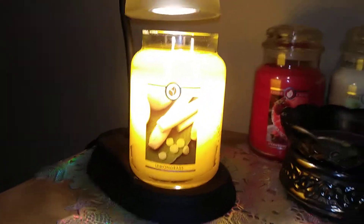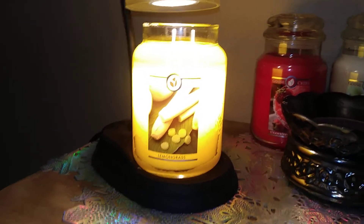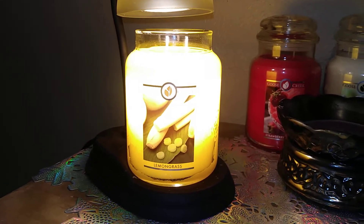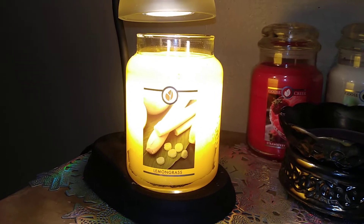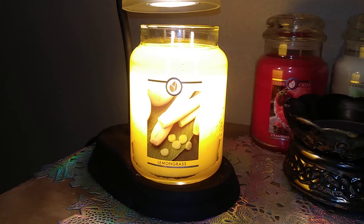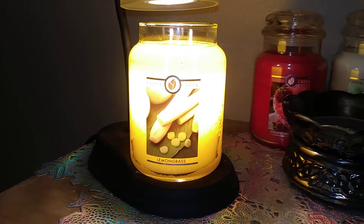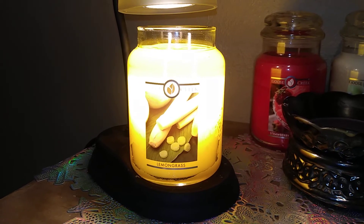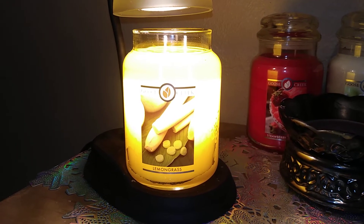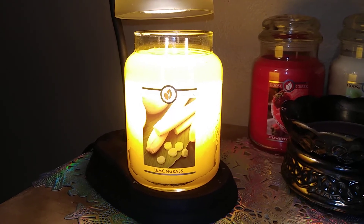I just did a review of the Lemon Vanilla Cake Batter the other day and posted it, and as I promised I'm doing the Lemongrass so we can do a little comparison. The Lemon Vanilla Cake Batter is definitely more of a bakery note — it's milder, it's got that hint of vanilla in there, and it's about a seven to seven and a half for me. Lemongrass is about a good eight.